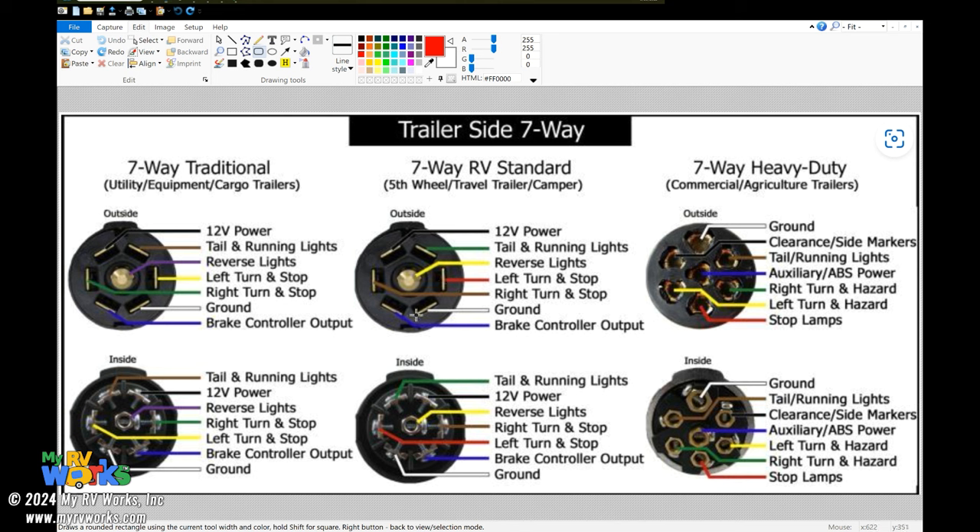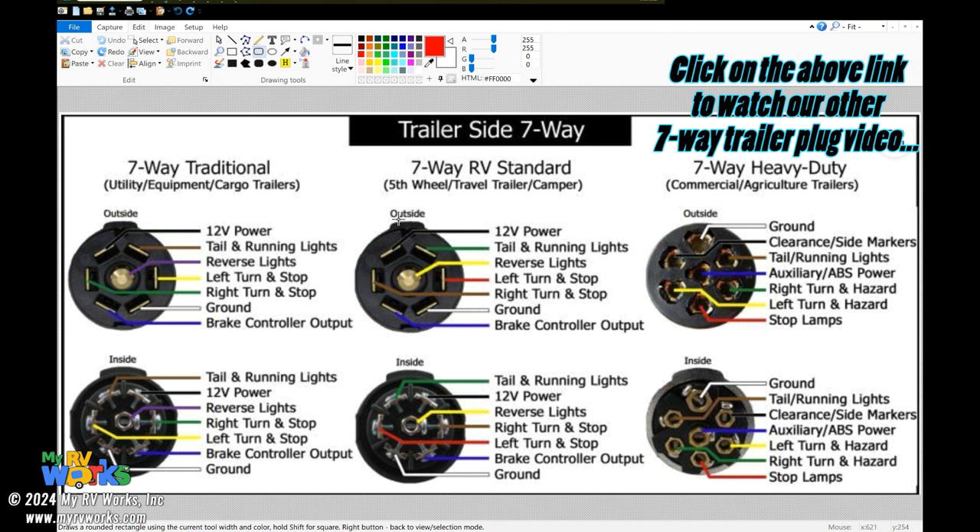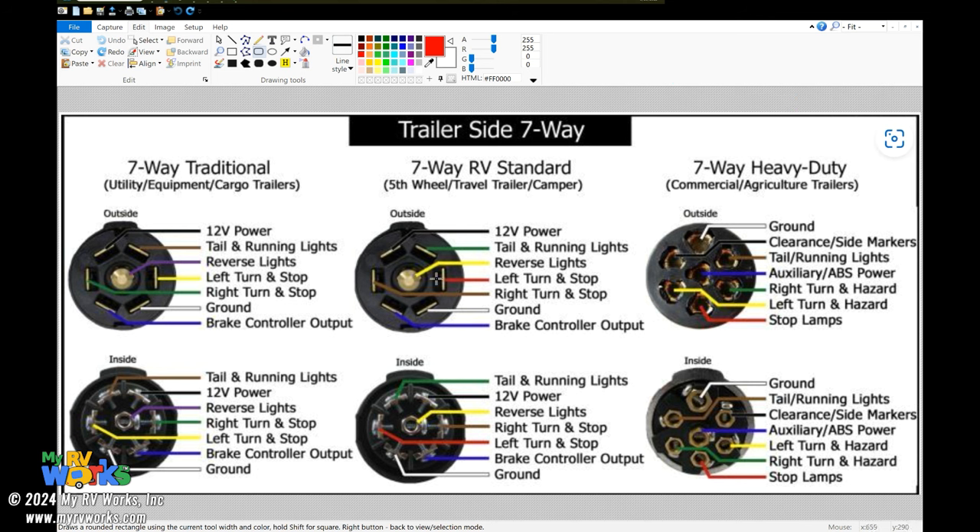We've got reverse lights here — that's purple; reverse lights here is yellow. Left turn on the right pin is yellow; here the left turn is green, and there's a red. Ground is white and brake is blue. This is exactly what would happen: people would wire their RV with one standard, go to turn on their left blinker, and the tail and running lights would start blinking. Then they'd make a big mess — reverse lights coming on when they shouldn't. It's just madness.